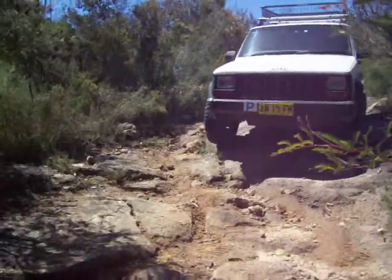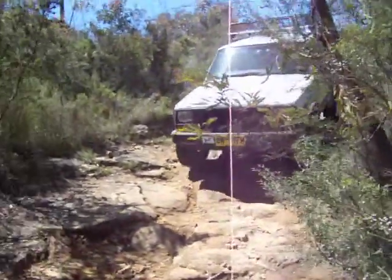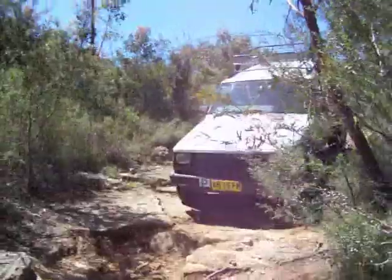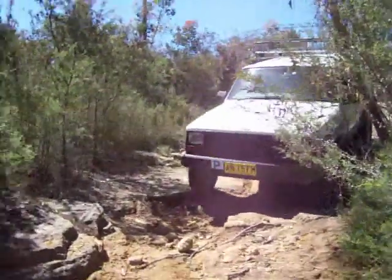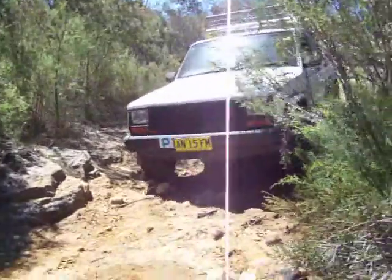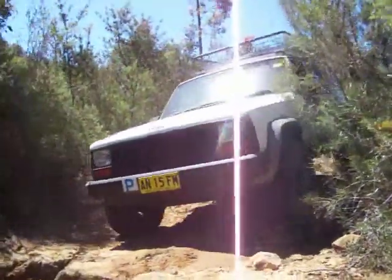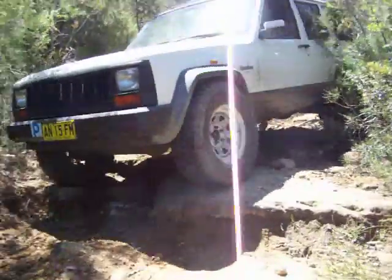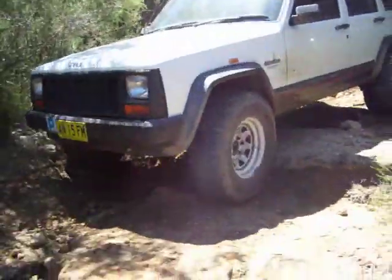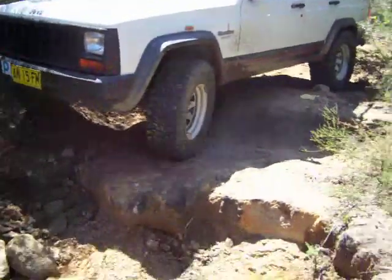I'll just drop off the nail. I'm going to go around the side here, and the right thing will be all right here. Let's see here. Like that, like that.